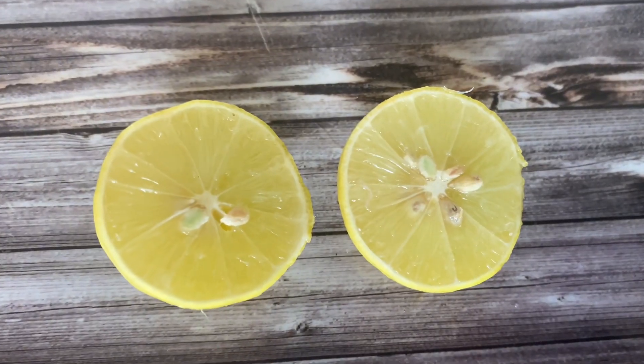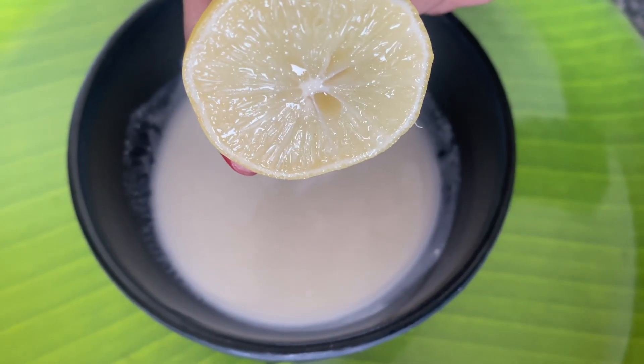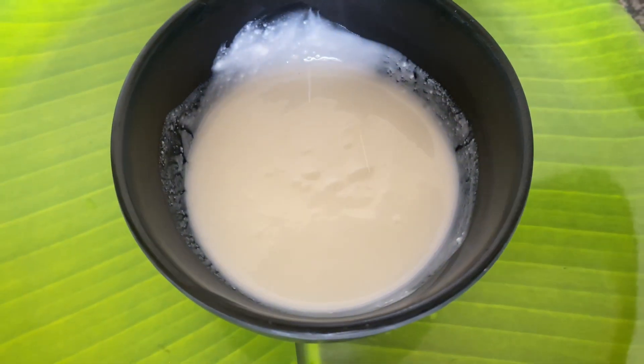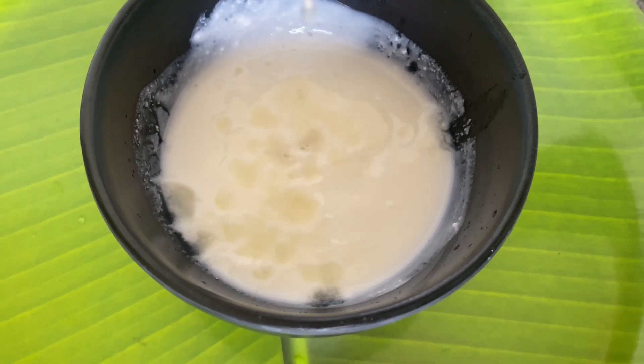If your scalp has dandruff or excess sweating, lemon will help control it. If lemon does not suit your scalp, then you can use ACV, or apple cider vinegar, as an alternative. I have taken half a lemon here, which is a good ingredient.